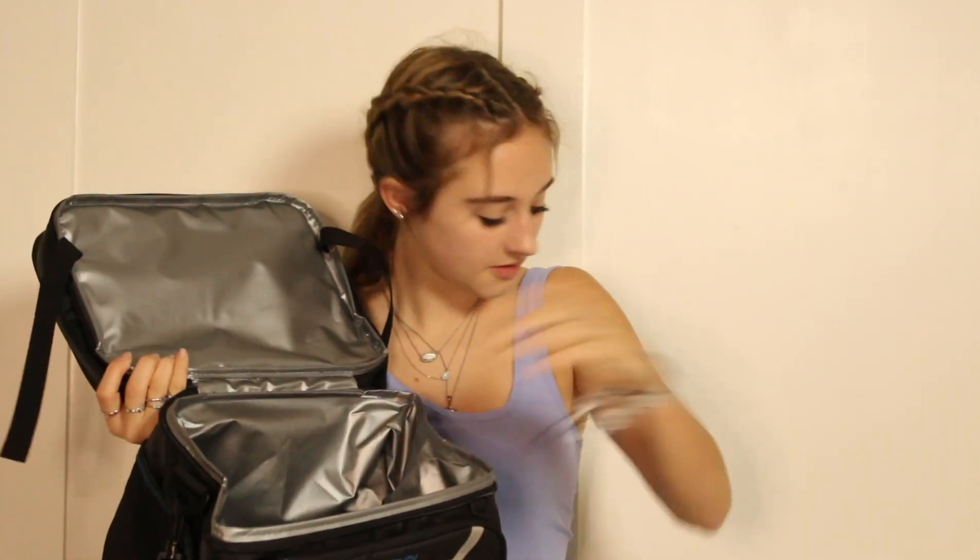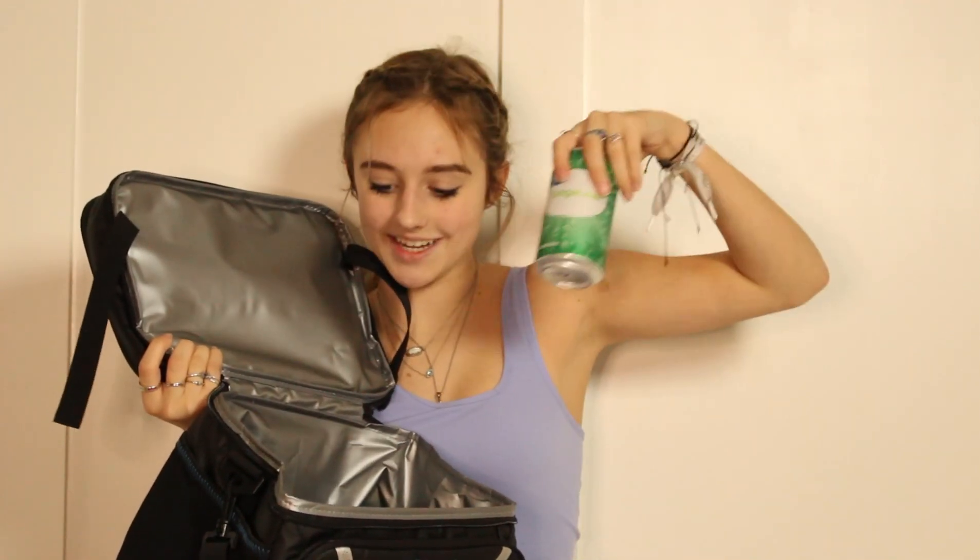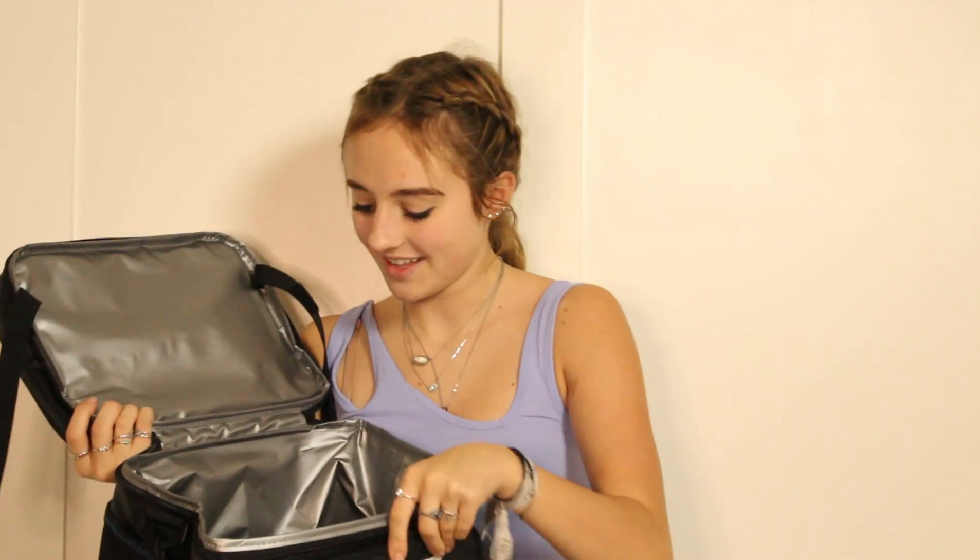I went and grabbed some things from my fridge and we are going to be putting them inside the cooler. Just note that I'm not going to be maxing out this cooler to its full capacity today since I'm not prepared to go to the beach, so I don't want to take everything out and max it out. I want to wait to see its full potential. Starting with the bigger bottom compartment, I grabbed two waters, a Celsius, and two ginger ales — and that literally only took up a fraction of the space, not even half of the cooler. I could probably fit triple of this, which is really impressive.